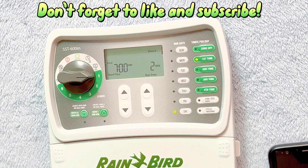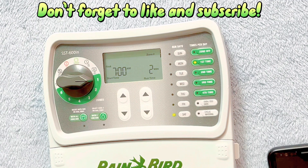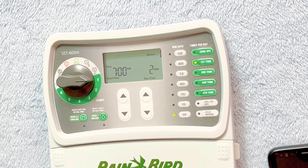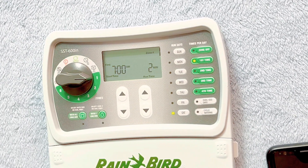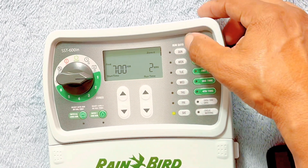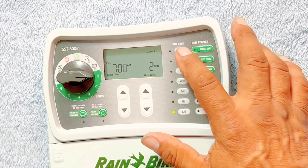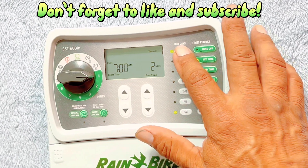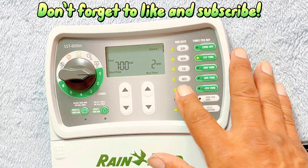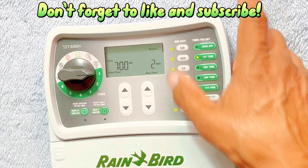Now we'll start our first zone. For example, say we have grass in the front and we want — since it's summertime — we're going to need the grass to go off every day. That depends on your soil and where it's located, but let's just say it's all in a sunny area and we're going to have it go off every day. We can see right here the days, so we'll do Sunday, Monday, Tuesday, Wednesday, Thursday, and Friday.